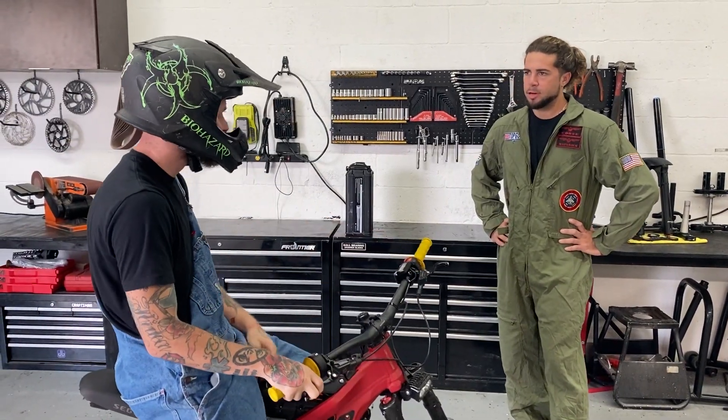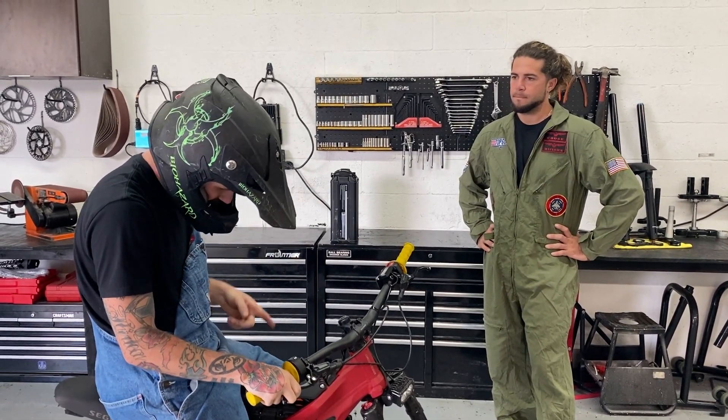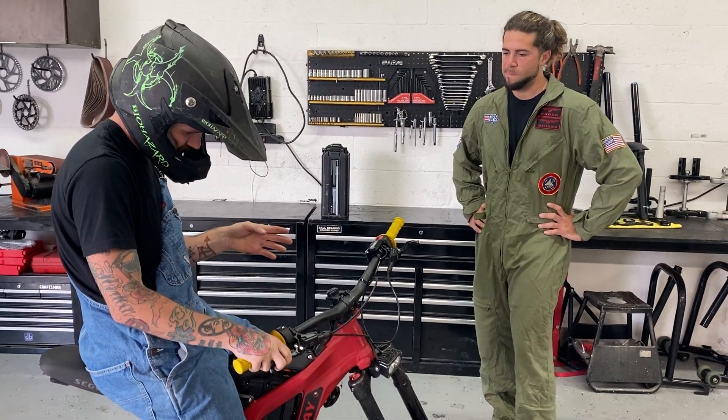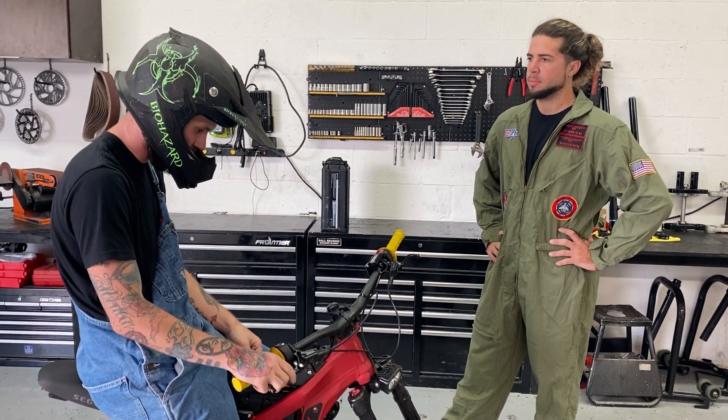Alright, let's see what's the verdict. Definitely an upgrade. It is a lot more torque off the line compared to the 48-volt battery, so that's nice. 34 to top speed is definitely a little sluggish to gain, but it did gain 10 miles an hour, so that's positive.